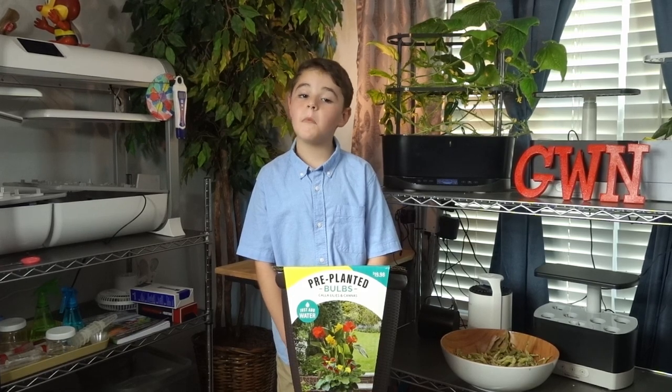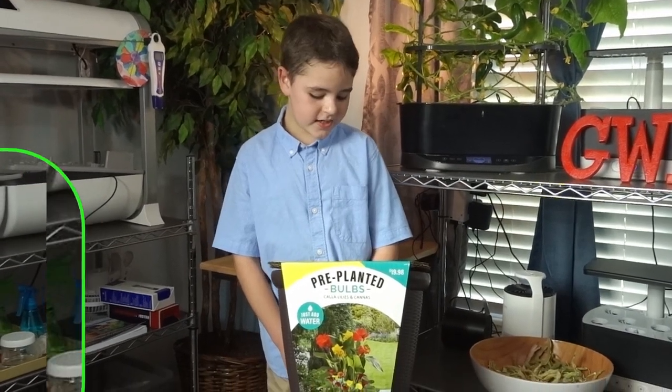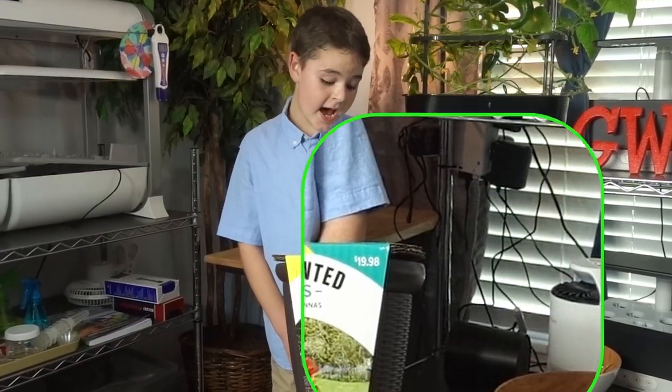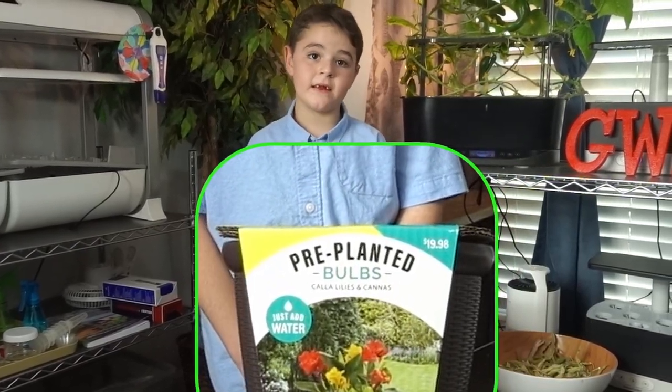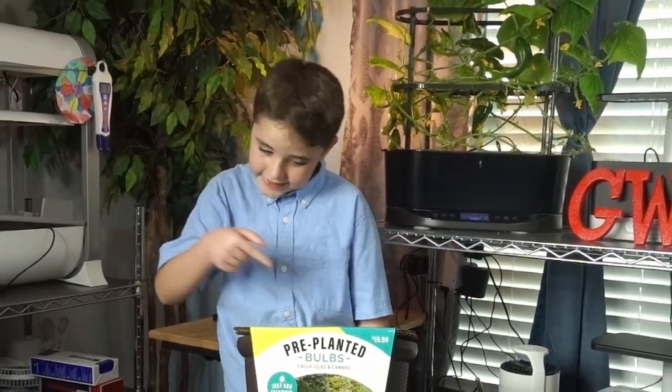For Father's Day, Mom and I got a special gift for Dad: pre-planted bulbs, calla lilies, and cannas. So today we're going to go ahead and follow the instructions and get started.